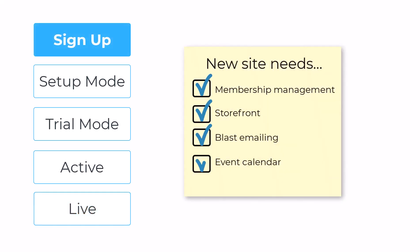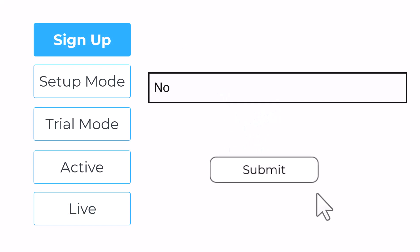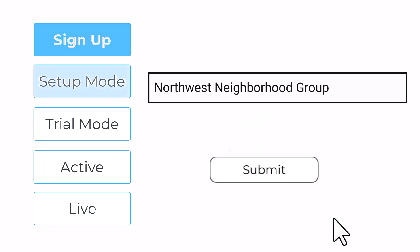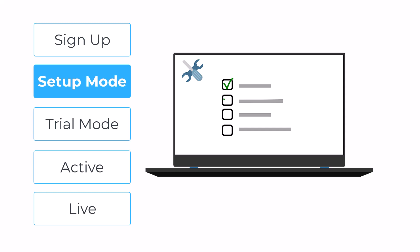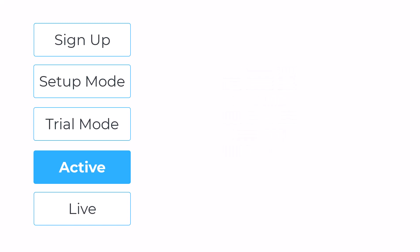If you already know Club Express is the platform for you and you're purchasing one of our packages, you'll sign up for a trial site the same way and complete a few items from the same setup checklist. Then you'll enter your banking details so we can start to build your website.